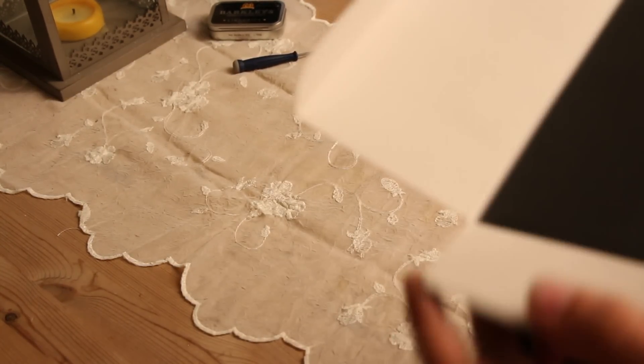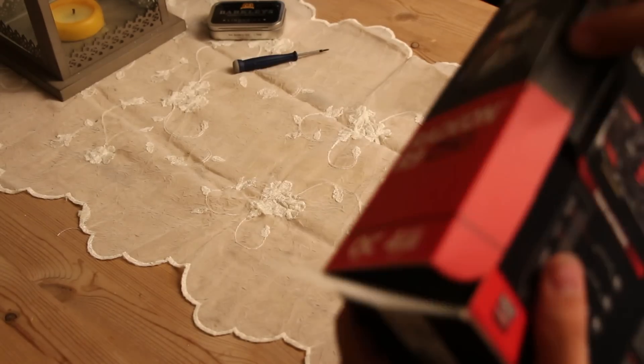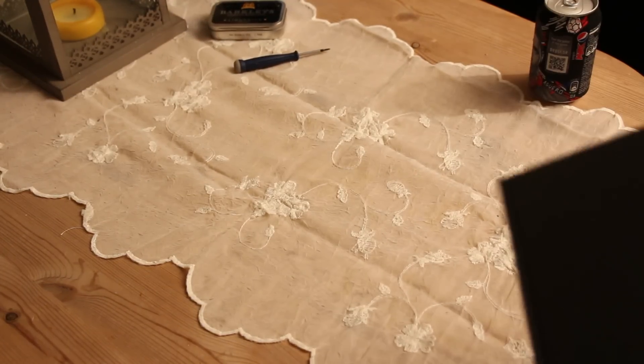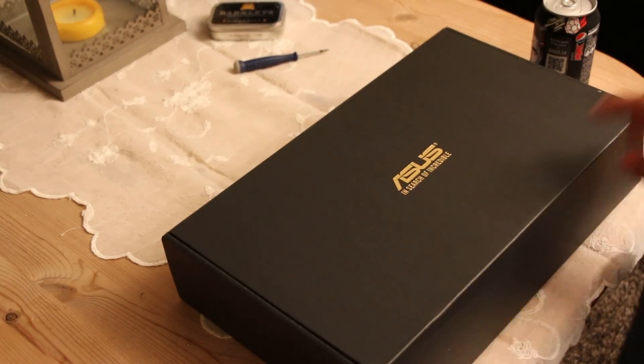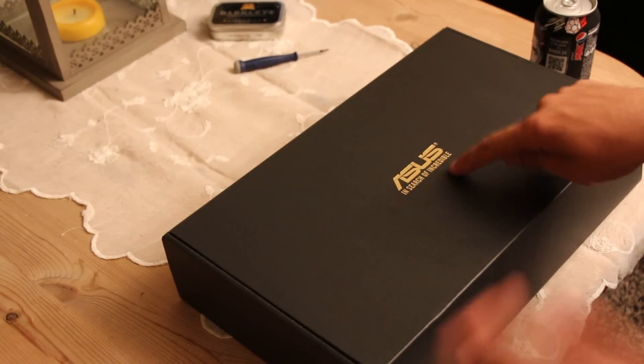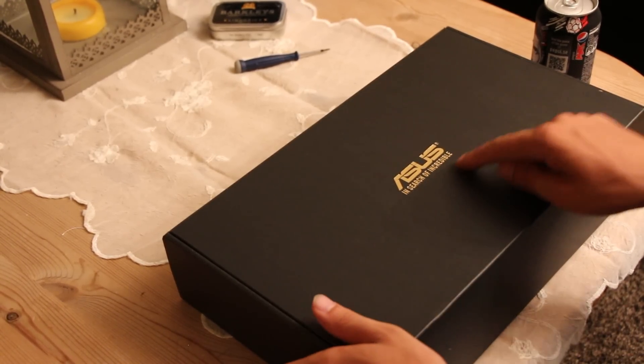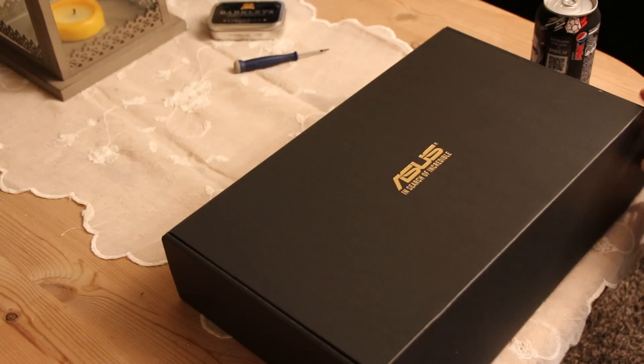Opening the box — it actually has a seal you have to rip open, then you take the inner box out of the outer box. The inner box has a gold-plated ASUS logo that says 'ASUS — In Search of the Incredible.' Well, they found it, that's for sure.